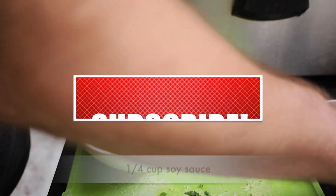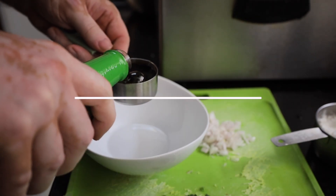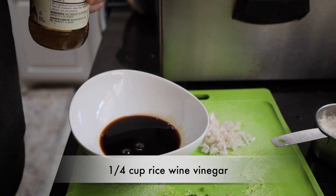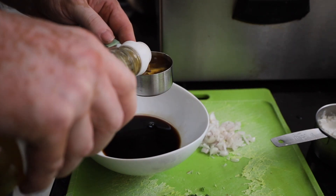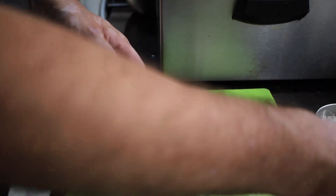It's going to take one-fourth a cup of soy sauce and one-fourth a cup of rice wine vinegar. You want to make sure that it's not seasoned. We're just going to set that off to the side for just a few moments.